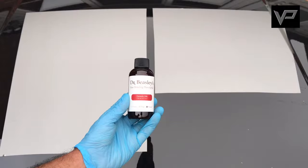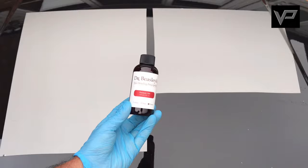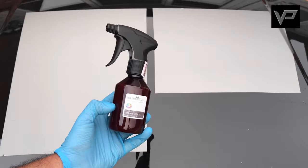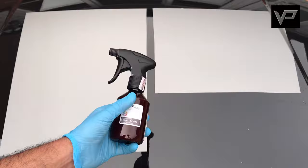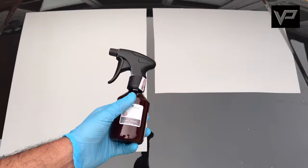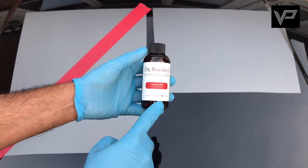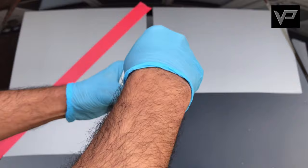Now we're going to go through the paint protection stage, using a standard ceramic coat to see if it increases the gloss level. We're going to use Dr Beasley 1201 — a super easy ceramic coat with no cure time, meaning we can apply it and wipe it off straight away — on the top right-hand corner. We'll also use a ceramic sealant, Polish Angel Cosmic Spritz, applied to the bottom right-hand corner. Again, super easy to use with no cure time. We'll see what difference these products make to the gloss levels.